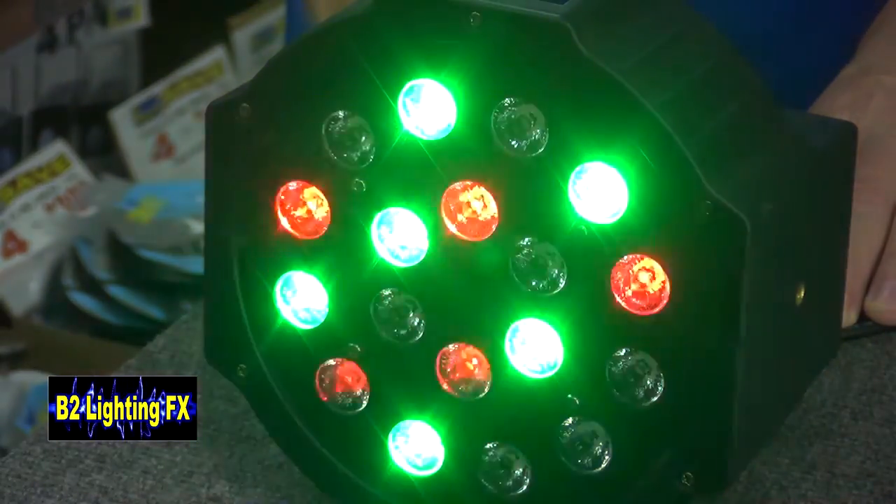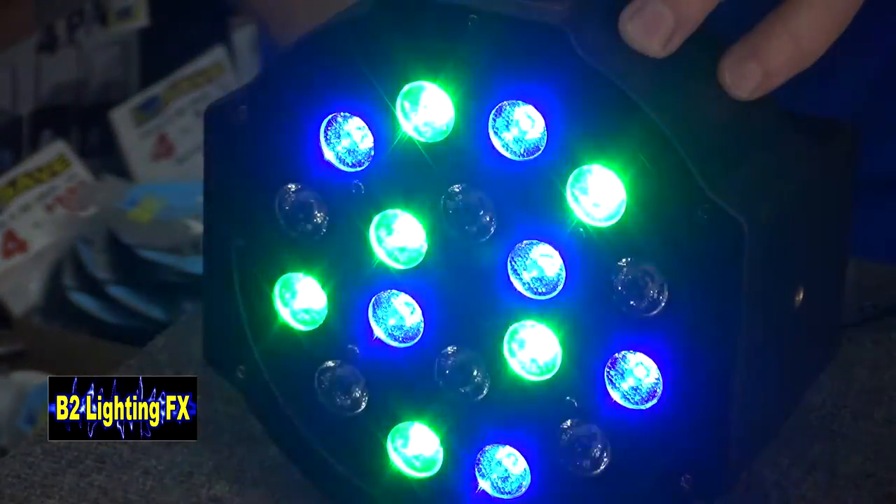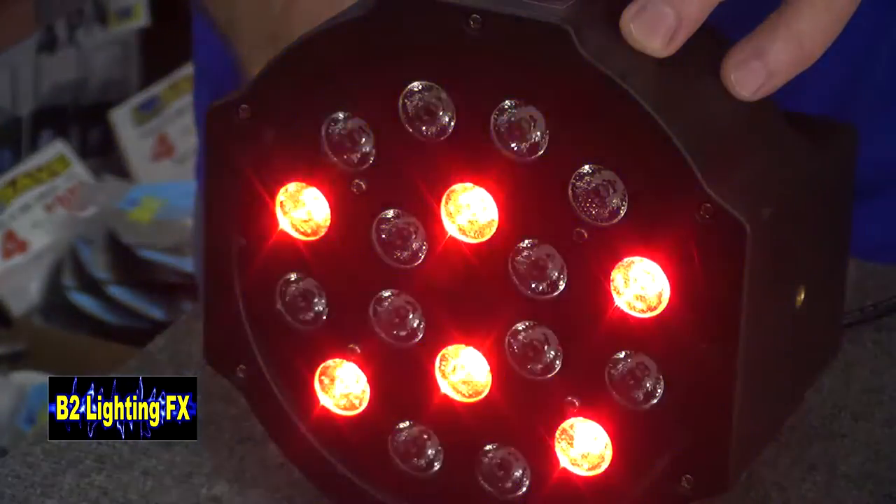Are any of your lights doing anything like this, like they have a mind of their own — they flash, or they just do not cooperate with what you want?